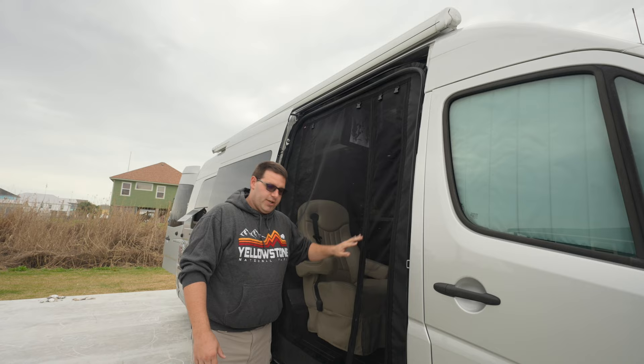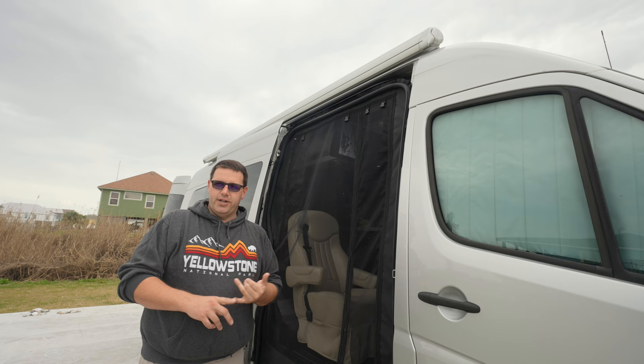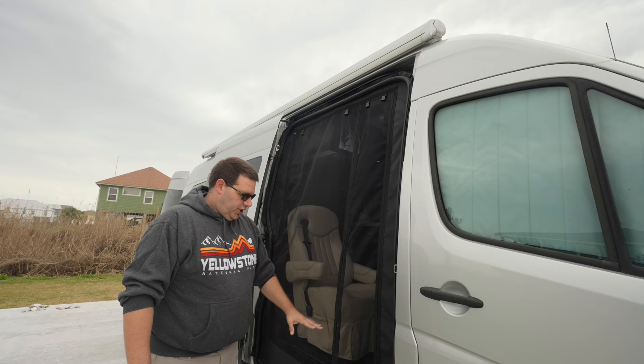They do make a screen door for the rear as well. I don't have that right now so I can't show it to you, but for anyone looking at getting something like this, they offer them for the Mercedes Sprinter, the Dodge or Freightliner — depending on which Sprinter model you have, they're pretty much all the same — and they also have them for the Ram Promaster and the Ford Transit. They make one custom-sized and shaped for every van out there, and they're all at exactly the same cost.